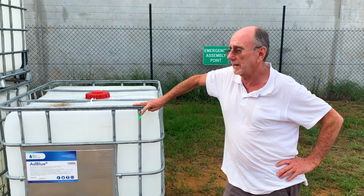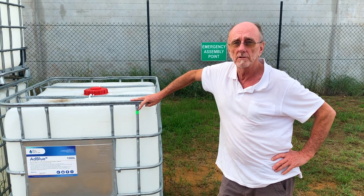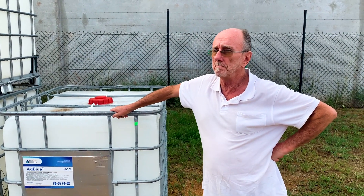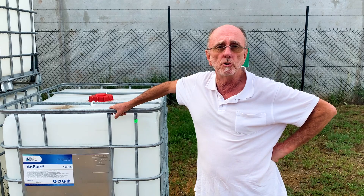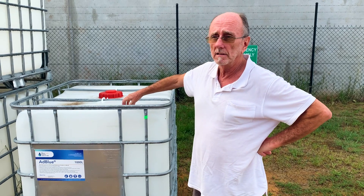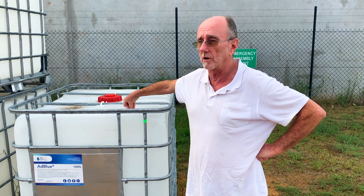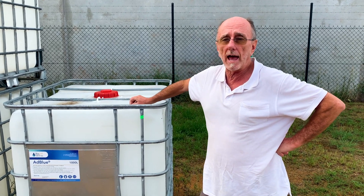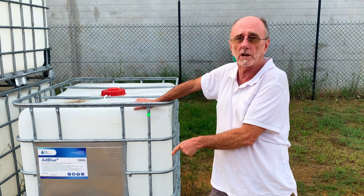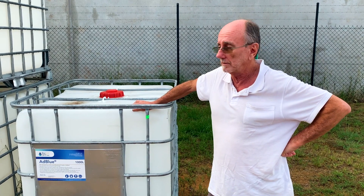These are the IBC containers that I make my biogas digester out of. These particular ones come with AdBlue in them, which is a diesel additive made out of urea — which is actually a fertilizer when diluted. Undiluted it can be corrosive, but when diluted it becomes a fertilizer. So it's a good thing to have your biogas digester made out of, because we get fertilizer coming out the bottom, and if there's still a little bit of urea in it, so much the better.